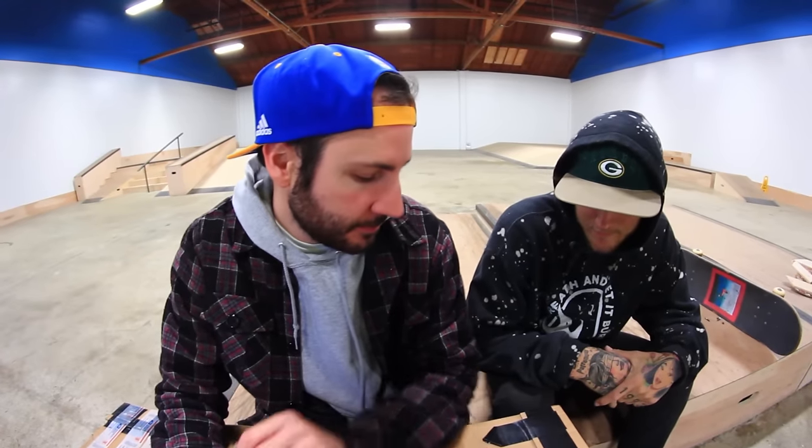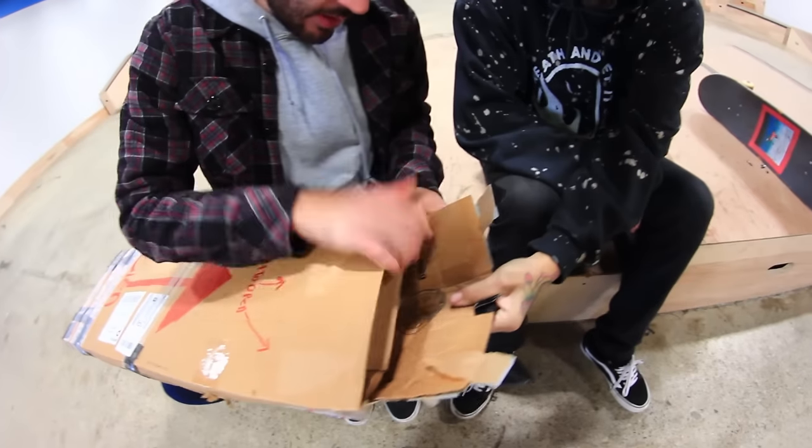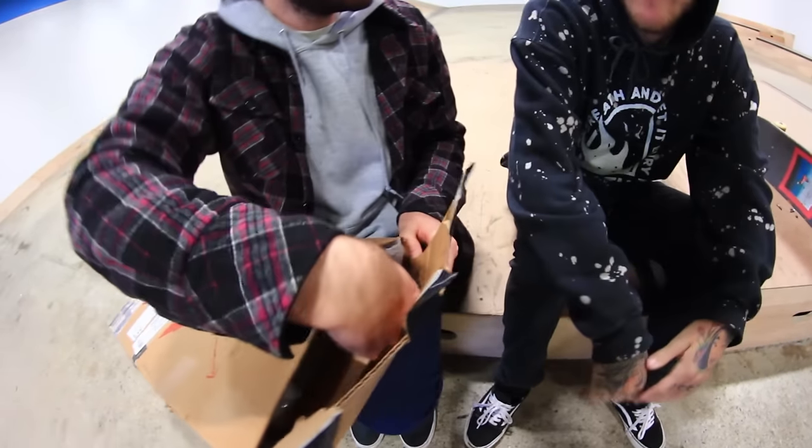Alright guys, I'm here today with Fetland Potter, and we have a box to open. What do you think it is? I actually have no idea. It's a crutch.